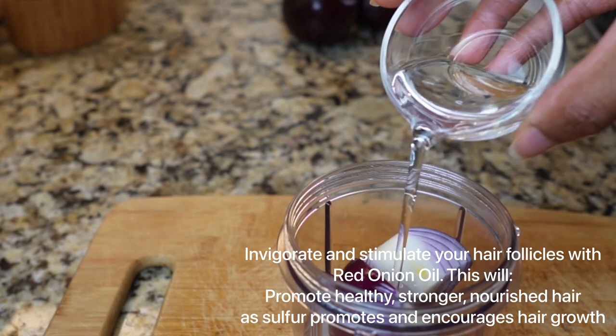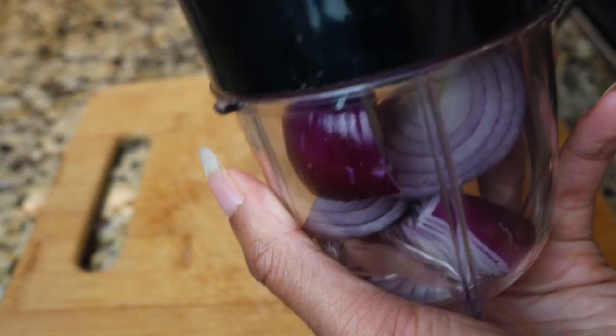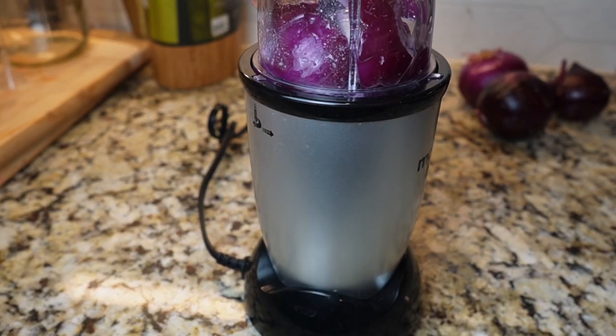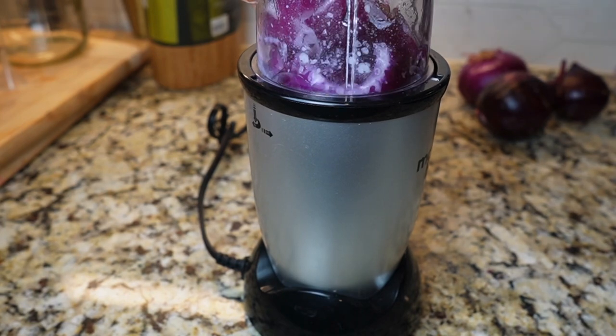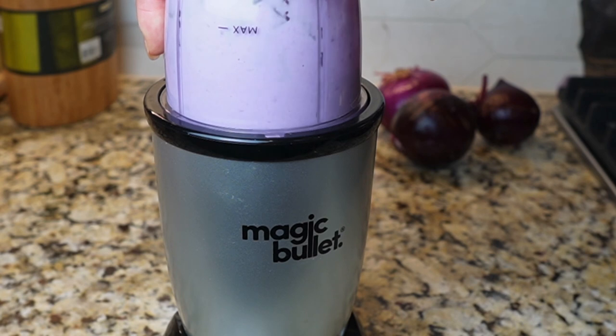Now you can use white onions but I use the red because it contains the most sulfur. So we chopped up one small onion and we put one third cup of unrefined coconut oil inside of a small blender and we are just blending this up into a fine paste.